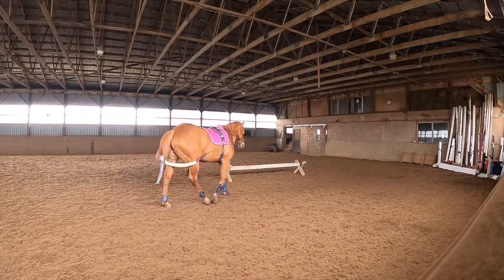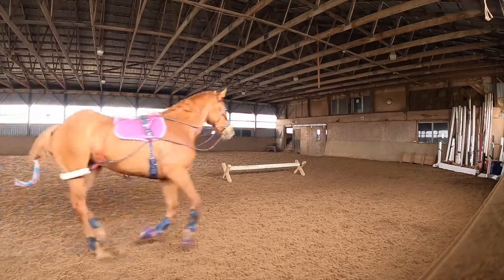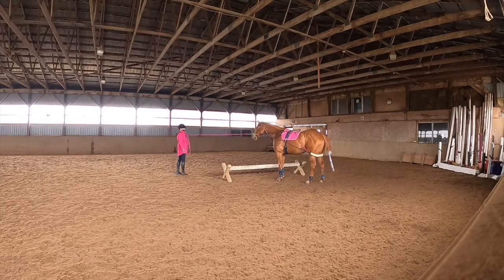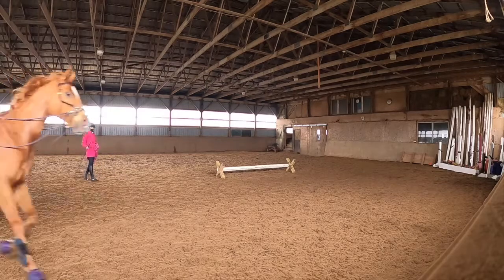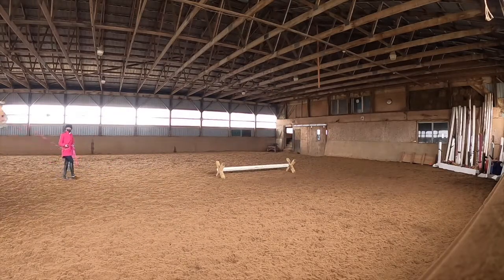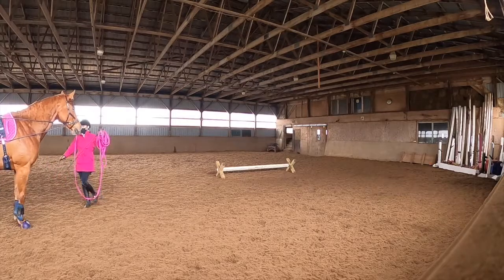Adding some difficulty here — we're going to have her on the Pessoa and also doing cavaletti at the same time. This is to help her figure out how to position her body for jumping. As you've seen in previous videos, we've started doing some low jumps to help her build that back-end muscle. So far so good — she's being a really good horse, very willing, just hopping over and doing her job. I really want to work that back-end muscle to give her the elevation she needs for the lightest canter possible.